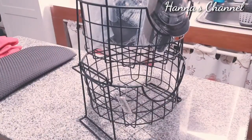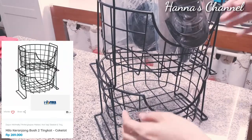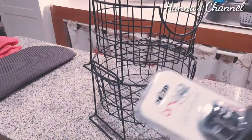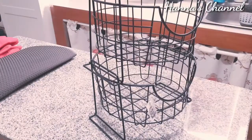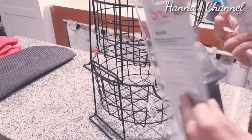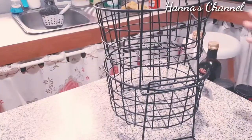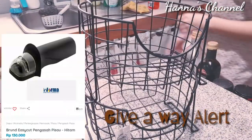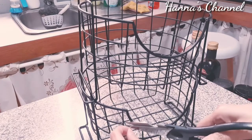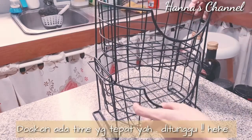Ini aku belinya di Informa, harganya Rp260.000 kalau tidak salah, tapi nanti aku pastikan dan cantumkan di description box. Ini adalah knife sharpener dan kebetulan ada dua. Kayaknya aku buat untuk giveaway satu satunya lagi ya. Dipantentin aja video aku, siapa tahu nanti ada teman-teman yang beruntung dari giveaway yang aku buat. Ditunggu aja.